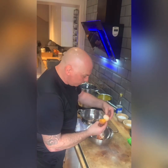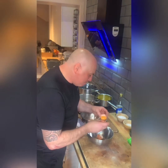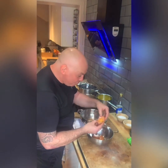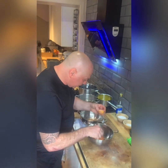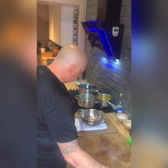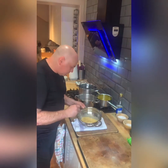The egg white, in my opinion, makes the sabayon lighter — you get more volume from the sabayon. Also, the end result of the hollandaise, although it's got quite a lot of butter, it makes the hollandaise lighter. You'll see when we finish. So I've got 200 mLs of hollandaise reduction, one whole egg, and two egg yolks. I'm just going to whisk this together.